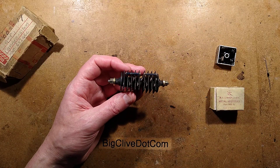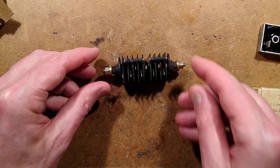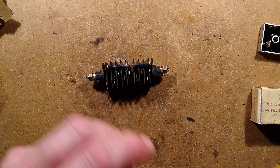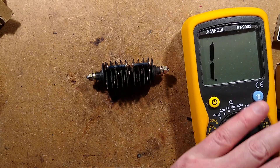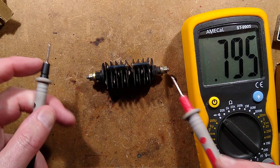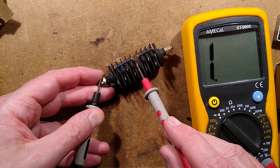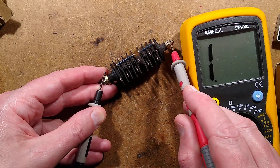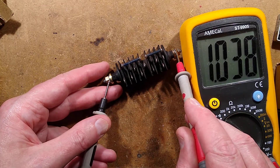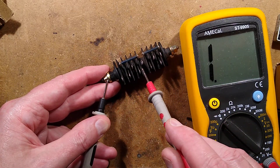Looking closer, this shaft goes all the way through, but there is normally no electrical connection from that shaft — it's purely for mounting the rectifier. Testing with a meter confirms nothing on the shaft itself. Keep in mind they are diodes, but there is continuity from one end to the other, just not through the actual diodes themselves.